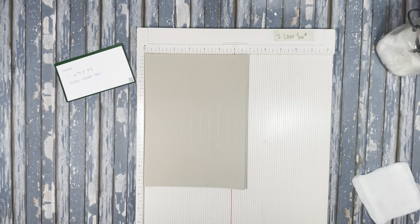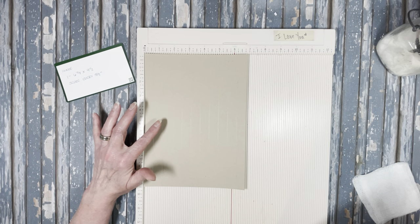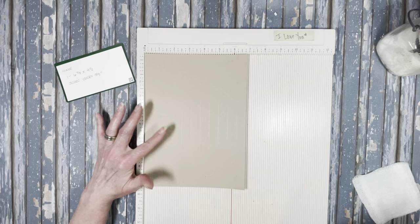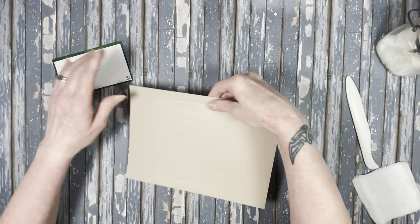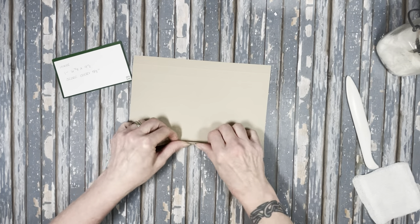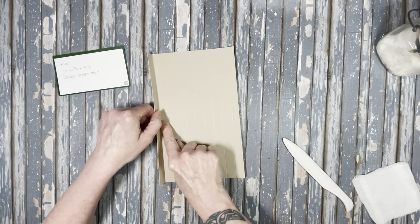One more time — score at: 5/8, 1 and a quarter, 1 and 7/8, 2 and a half, 3 and an eighth, 3 and 3/4, 4 and 3/8, 5, 5 and 5/8, and 6 and a quarter. Then we're going to do some folding and burnishing. These first two and the last two are actually going to be the hinge for your page, and you'll have a 5/8-inch piece that's going to be a gusset.